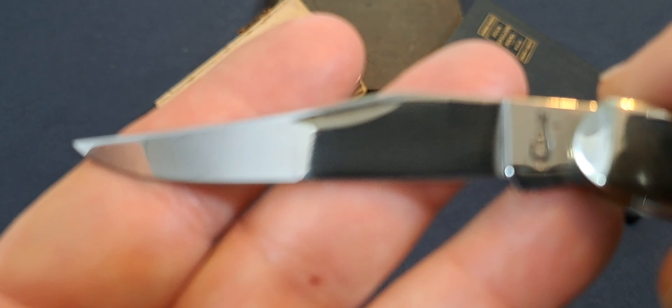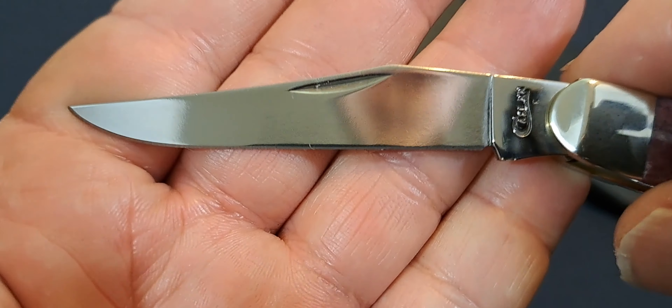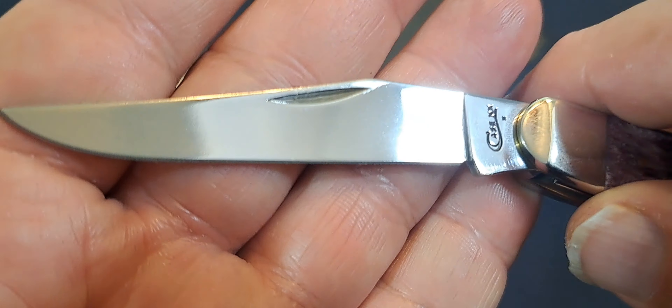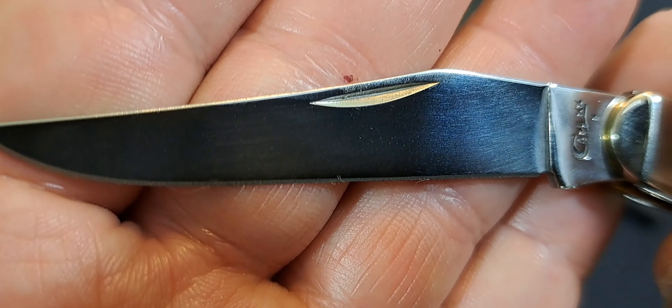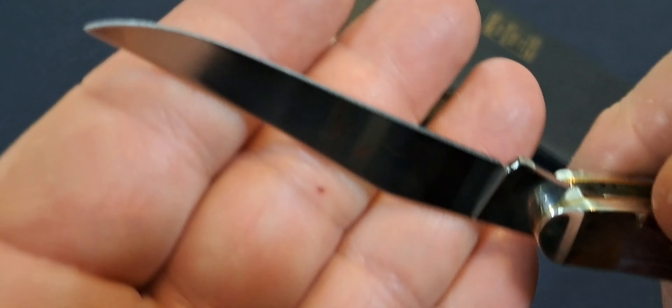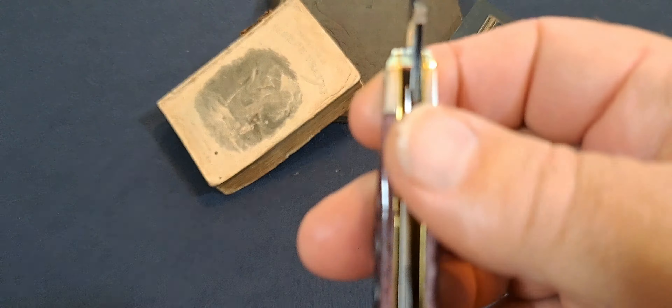The knife — I'm not really sure on what the specs call for on this knife, but it's 3-15/16ths, so almost 4 inches on this knife. Probably the specs are 4-7/8ths, but it's a little bit longer than that. Nice little Muskrat here.